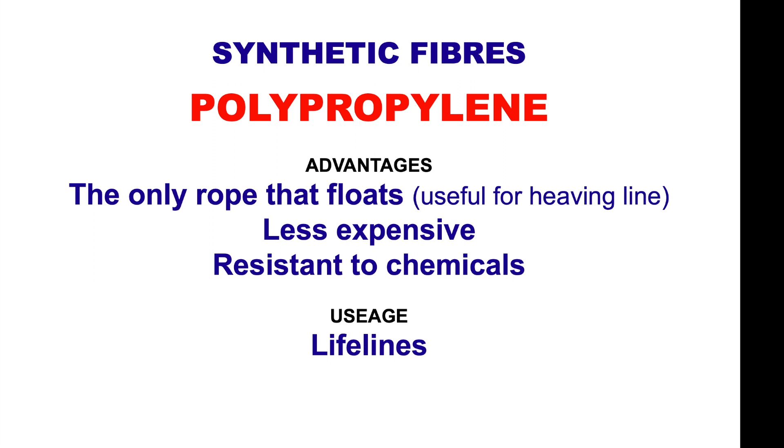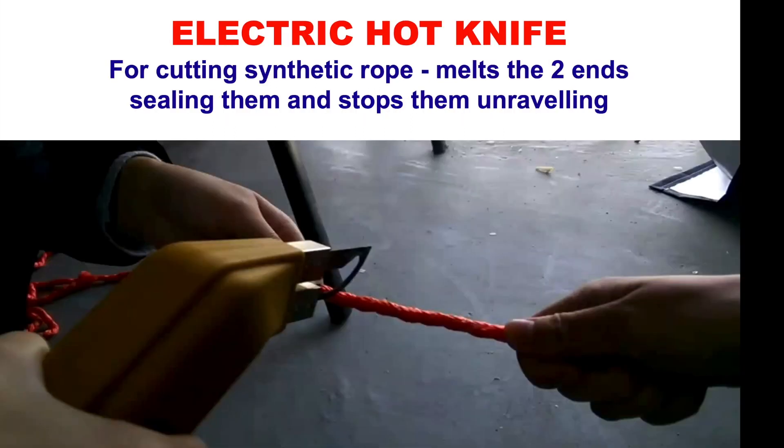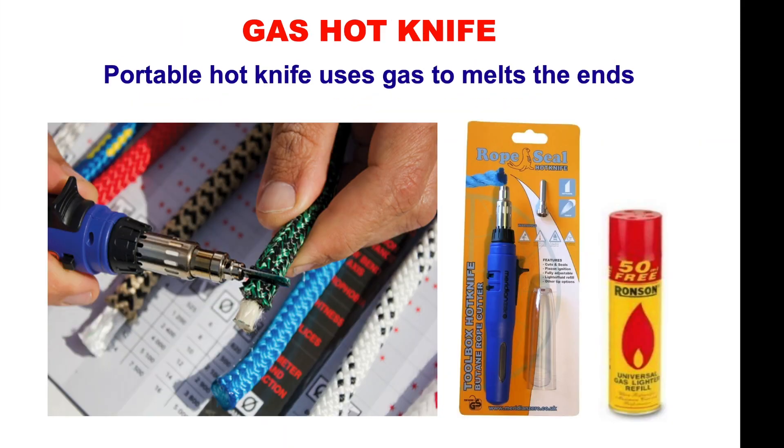Polypropylene — its main advantage is that it's the only rope that floats, making it really useful as a heaving line or dinghy painter. It's less expensive and resistant to chemicals. To cut synthetic rope, an electric hot knife cuts and melts both ends, sealing them and stopping them from unraveling. You could also use a gas hot knife — using cigarette lighter fuel — which is portable around the boat so you don't need to plug it in.